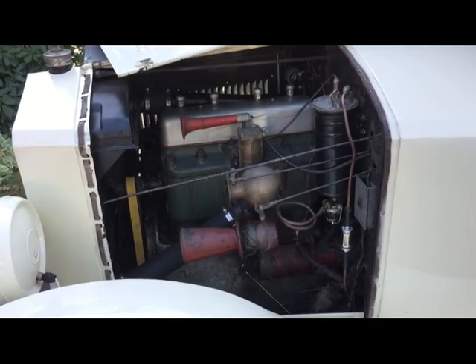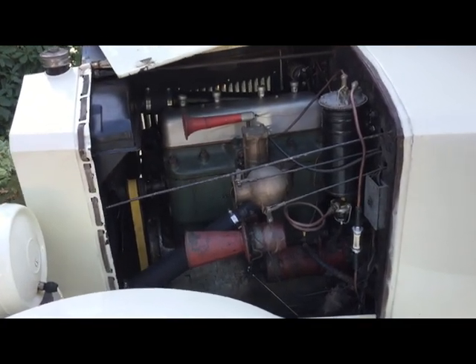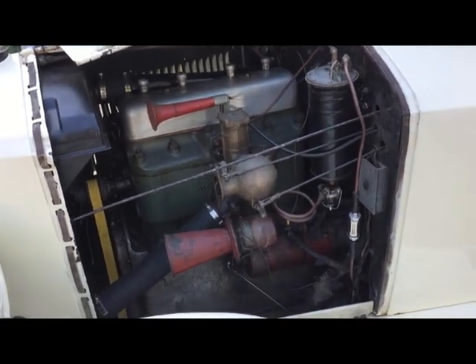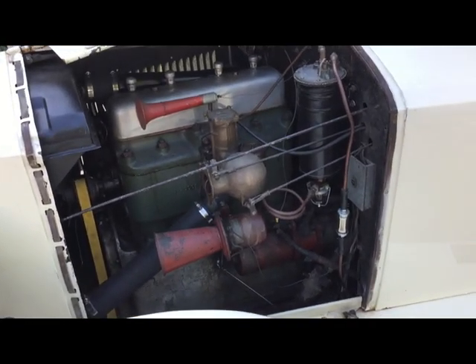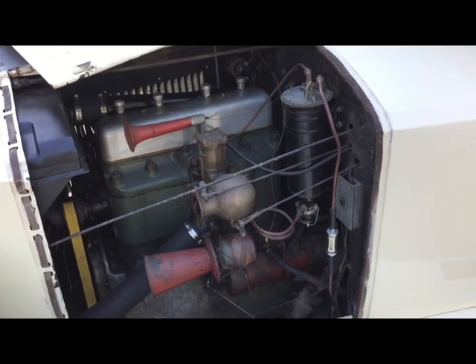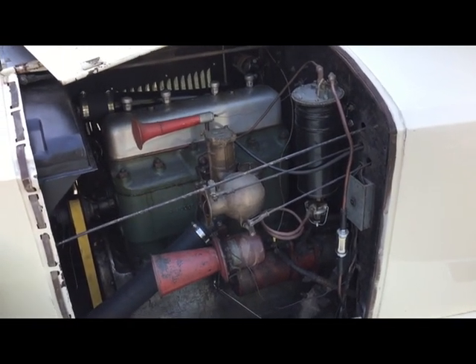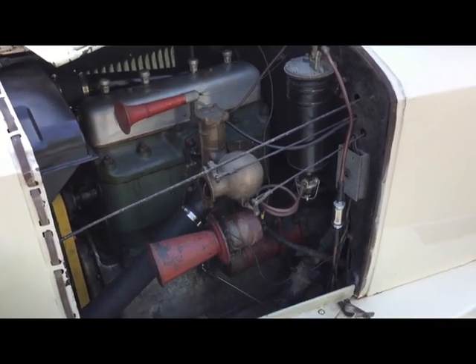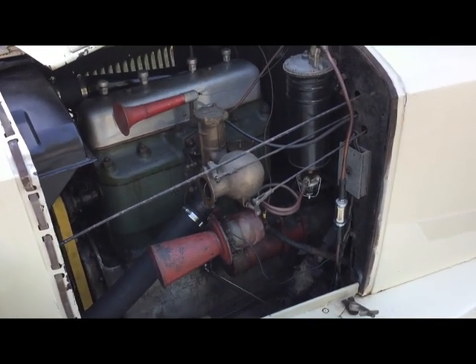Here's the engine. It's mostly complete and original. There's a little hot air tube that's missing from the carburetor, but otherwise it's stock with the original vacuum pump, which still works — I just rebuilt it recently — and the classic Ooga horn.